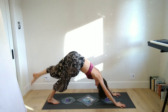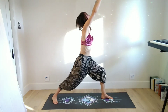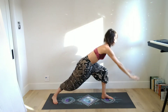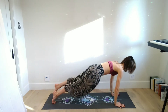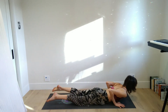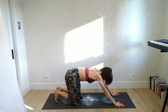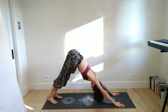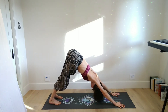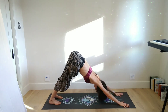On your inhale low cobra, maybe up dog. As you exhale tuck the toes, lift the hips to downward facing dog — one breath, inhale lift the leg. Exhale step it through. On inhales we rise, so plant that back heel to root down, rise up, let it unfold with the whole breath in. Then the whole breath out to come back down. Step back to plank — you might take an inhale in plank and then exhale to lower down, knees or no knees — inhale low cobra back bend, exhale to downward facing dog. Five breaths to rest.